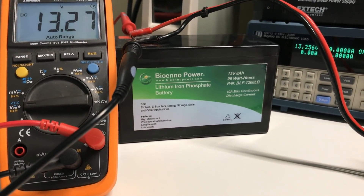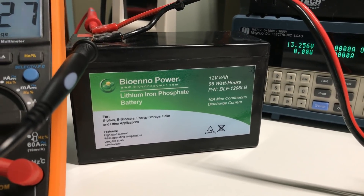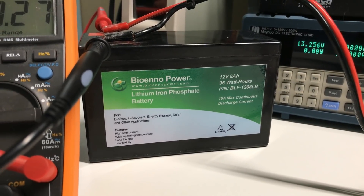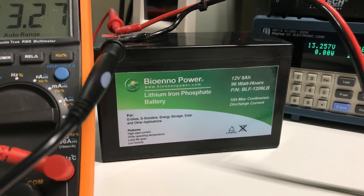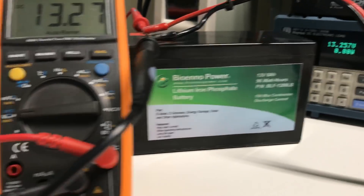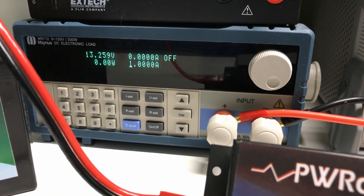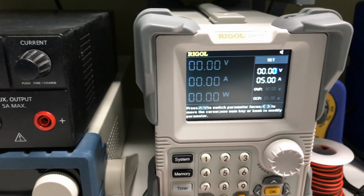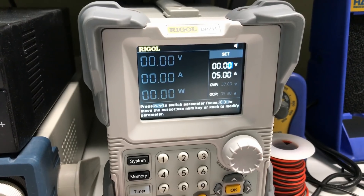We're going to start off with a little tour of what I have set up on the bench today, starting with a BioNo Power 8 amp hour lithium iron phosphate battery. This battery was fully charged prior to the demonstration, and I used my DC load to pull approximately 1.5 amp hours out of it for the purpose of demonstration, so we could be pulling current while we charge. To simulate a radio, computers, or other field equipment, today we'll be using my Maynuo DC programmable load. And to simulate a charge controller, we'll be using my Regal DP-711 power supply.